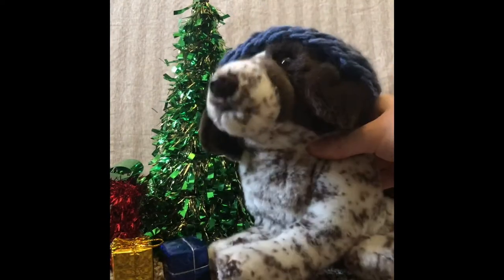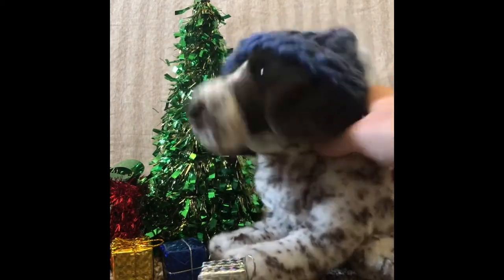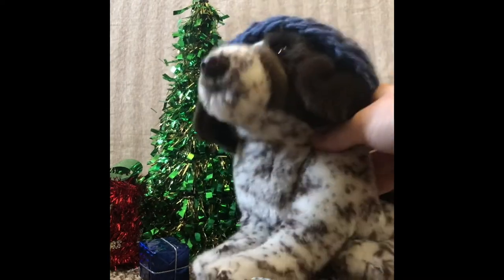Oh my gosh, presents — they're falling from the sky! What?! What is this?! Oh my gosh, it really is Christmas! Whoa!